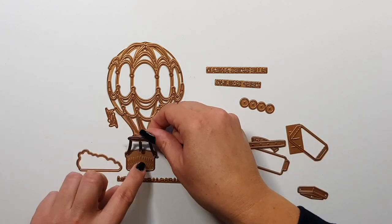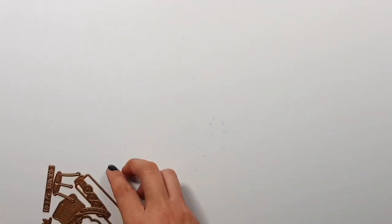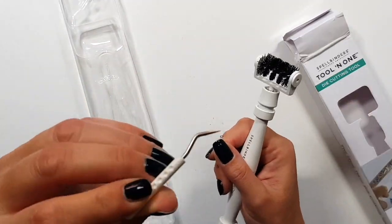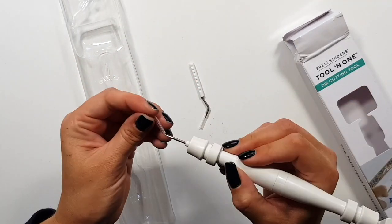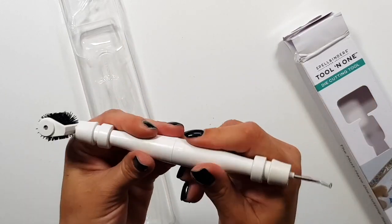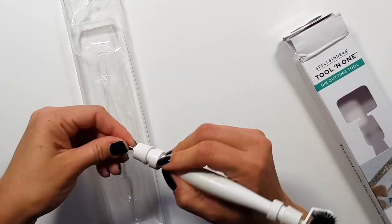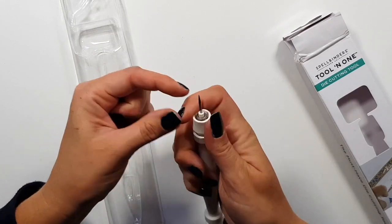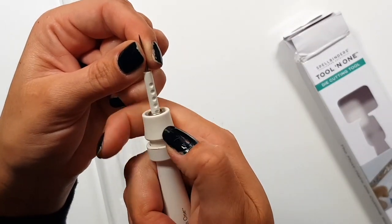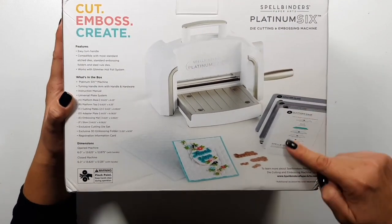The first die set is a retro television and this one is a hot air balloon — it has a little bit fewer pieces. Before I get to the projects, I wanted to show you the new tool. It's totally practical. You have two different ends: one with a brush, and then there are two little needles — a straight needle and a curved needle for working with your project. You can set the length of it, and the end you're not using you can store inside the tool.